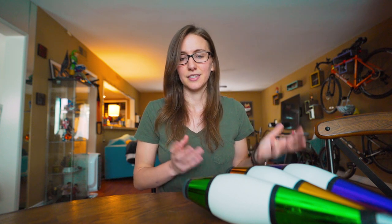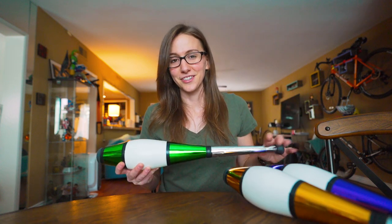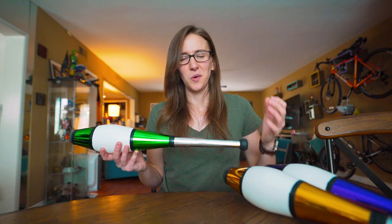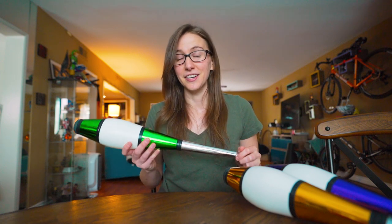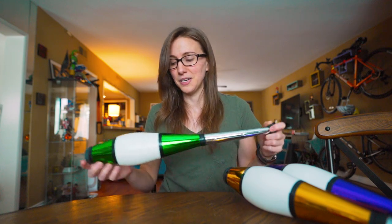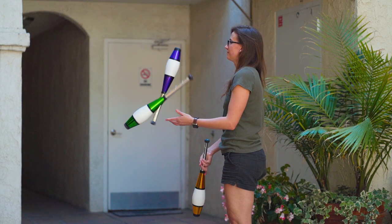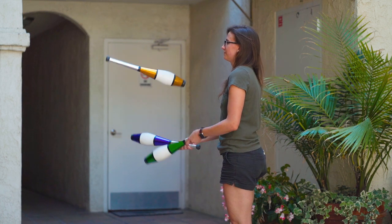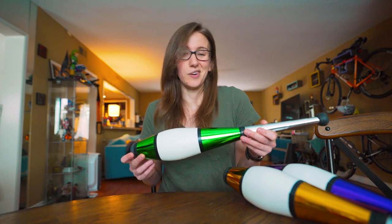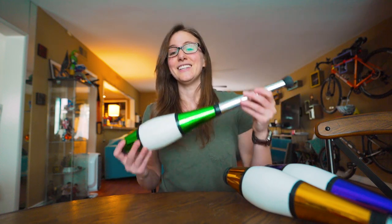I will never back a product that I don't personally recommend, and this is no exception. I've tried a lot of beginner clubs and most of them end up either hurting your hand or they just don't feel right when they spin. You can get a set of three of these for only $40 on Juggling Warehouse. Most professional juggling clubs will cost you around $20 to $35 per club, so a set of three for $40 is a great deal.